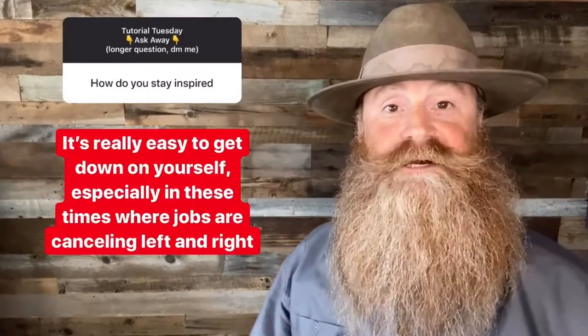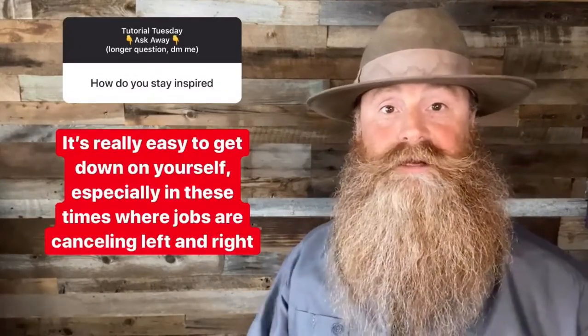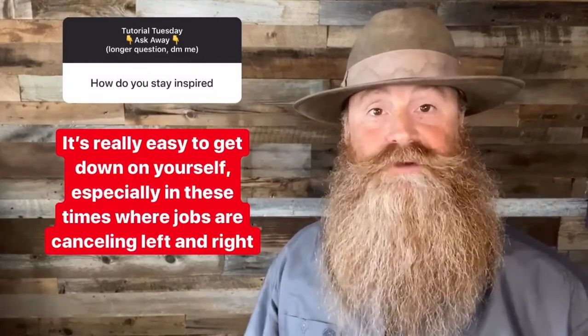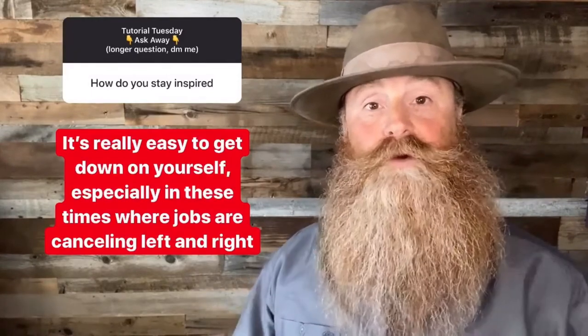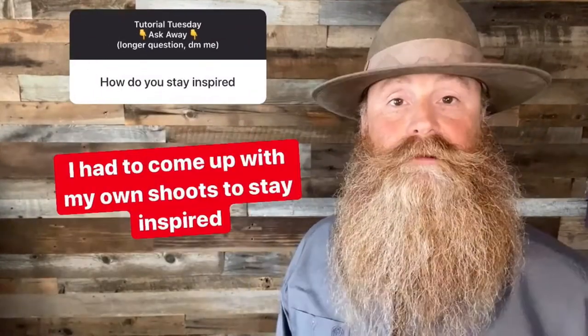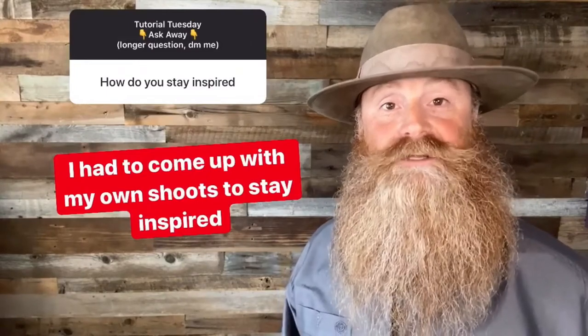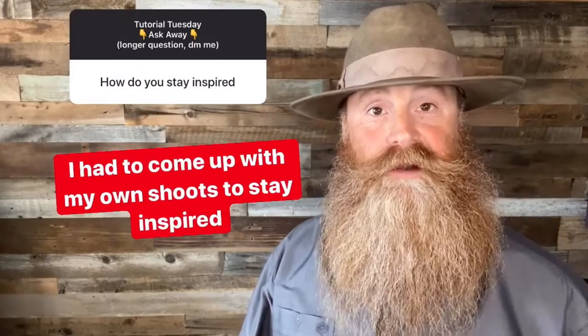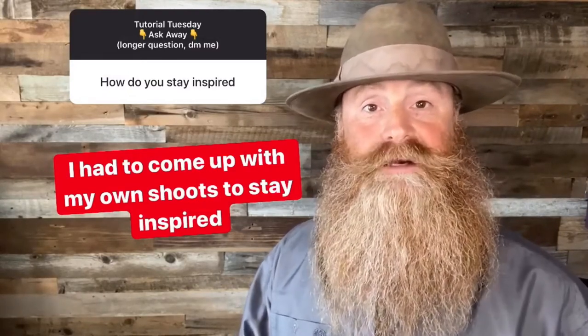Great question, Sarah. Inspiration and creativity kind of go hand in hand for me and I'll give you my thoughts on it. Especially through April and about middle of May, it's really hard to get down on yourself, especially with this virus out there, because every one of my event jobs canceled on me. With every event job canceling in April and May, what I had to do was come up with my own content ideas, find people that would share that idea with me, and go create content to stay inspired.